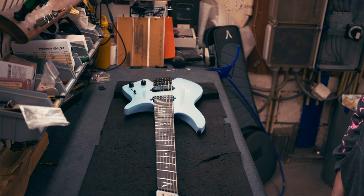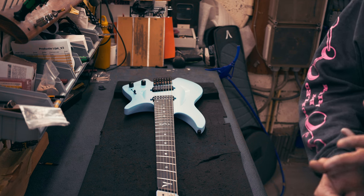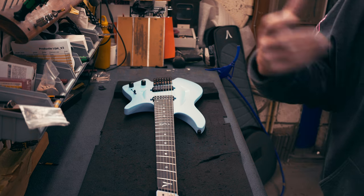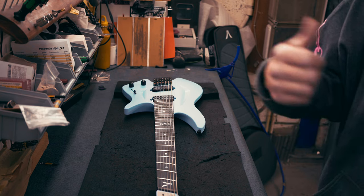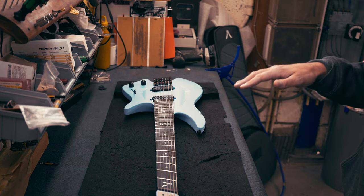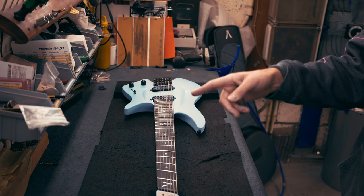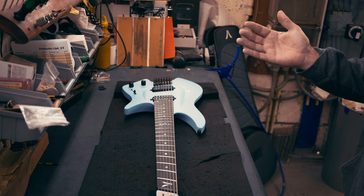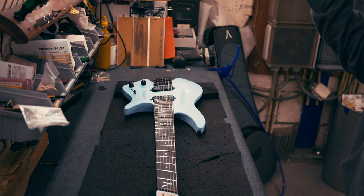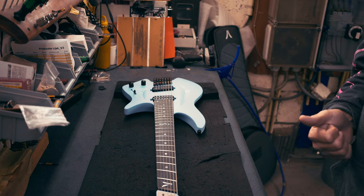Normally when you start setting up a guitar: first tuning, then we set neck relief, then recheck tuning, because depending on how much the relief is off it may need a little retuning. After the neck is set correctly, we check saddle height from the high E and low E, set the correct height on those two strings, then set the radius, then intonation, and you're good to go.